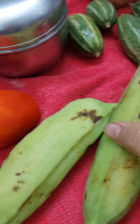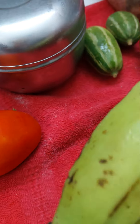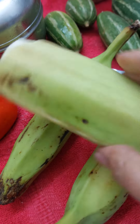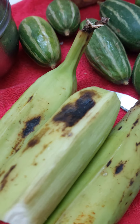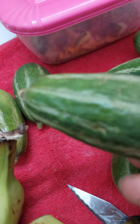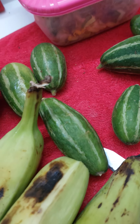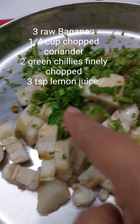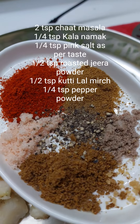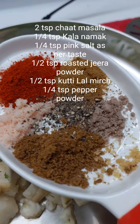Hey friends, rise and shine! Catch me on my breakfast today. I'm sharing with you an amazing and very unique recipe — we are going to make amazing sandwiches out of raw bananas. It's a very diabetic-friendly recipe. I've boiled the raw bananas and added some coriander, chopped green chili, and spices.